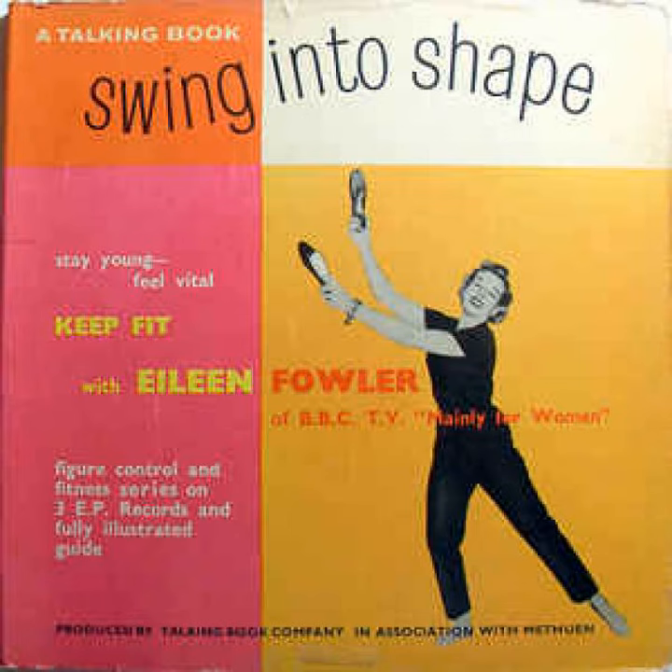Stretch to left as you land. Step right, close knees, knees bending. Right down, up from floor. Walk around behind chair.